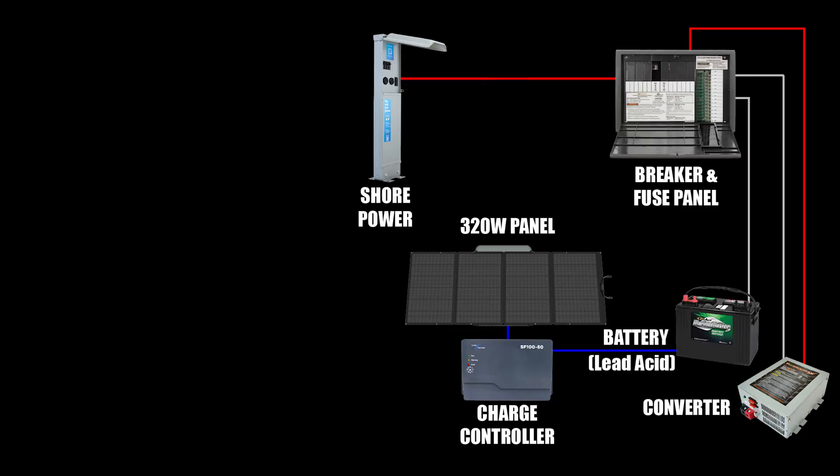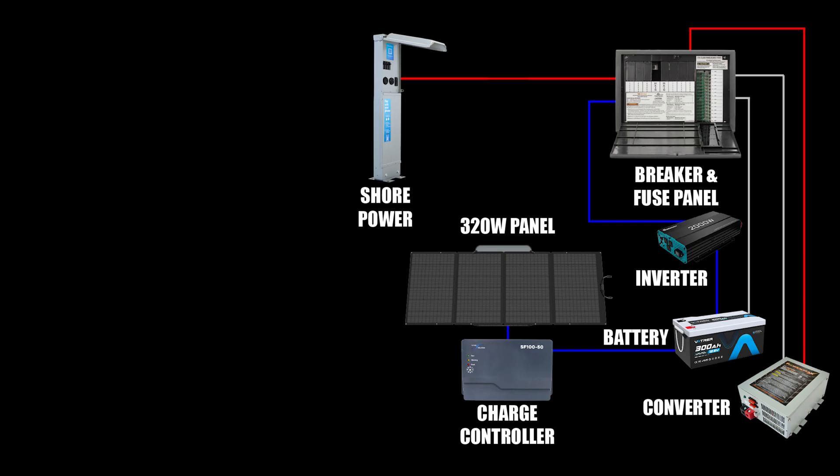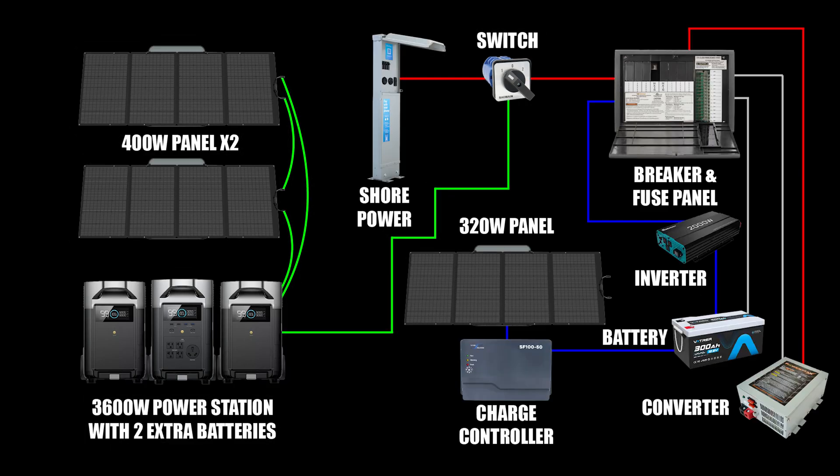Here's the original 50 amp setup from the factory: shore power comes in and it feeds the main breaker panel. The converter, along with that 330 watt panel on the roof and the charge controller, charged the original batteries. Next, we added that 2000 watt inverter with the automatic transfer switch and upgraded the stock lead acid batteries to the lithium iron phosphate battery. Only the 120 volt outlets are backed up if shore power goes out. And then finally, we've got that portable EcoFlow Delta Pro system — this feeds the whole RV through a manual transfer switch when shore power is not available. You can see how it sits separately from the inverter and the lithium battery, giving us that off-grid capability whenever we need it.